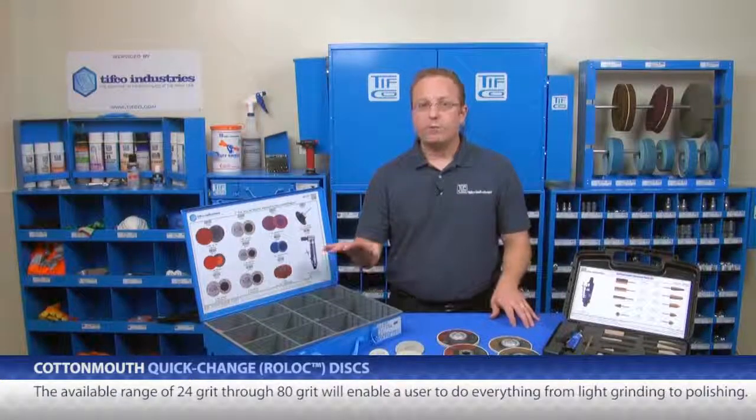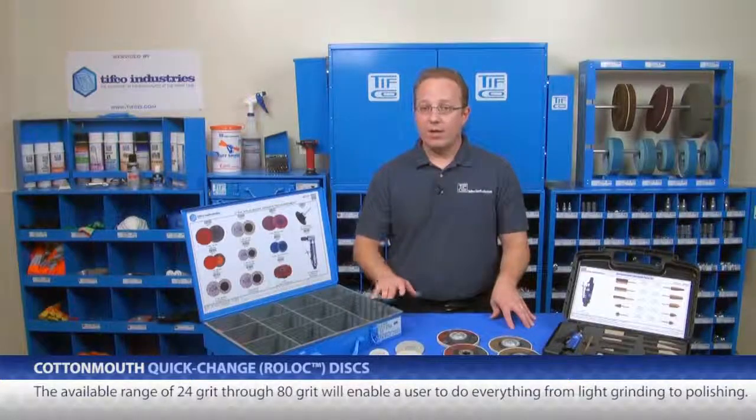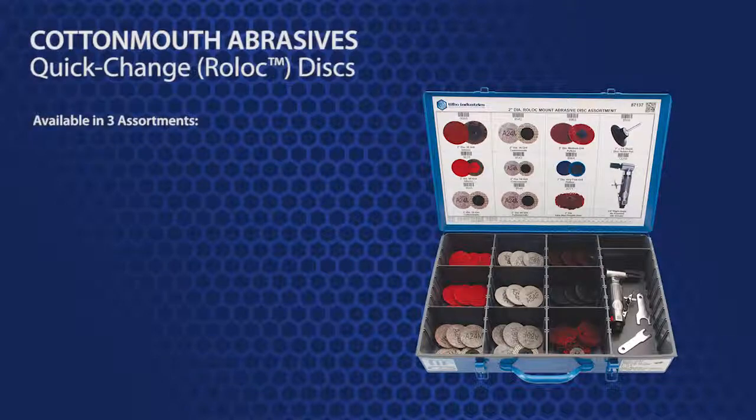The available range of 24 grit through 80 grit will enable a user to do everything from light grinding through polishing. The roll-lock backed Cottonmouth products are available in three assortments.